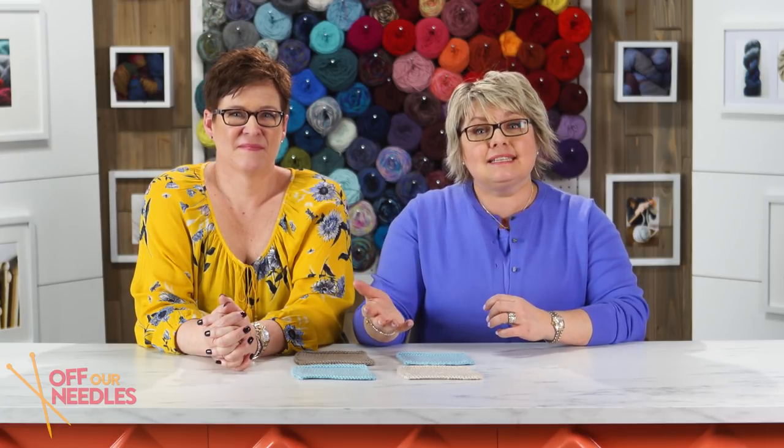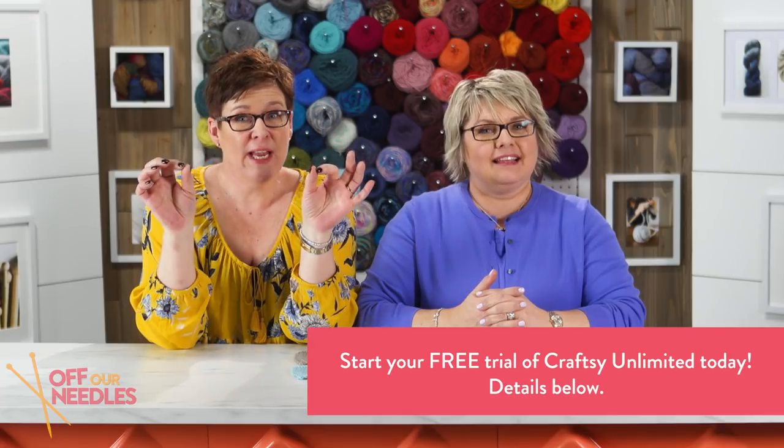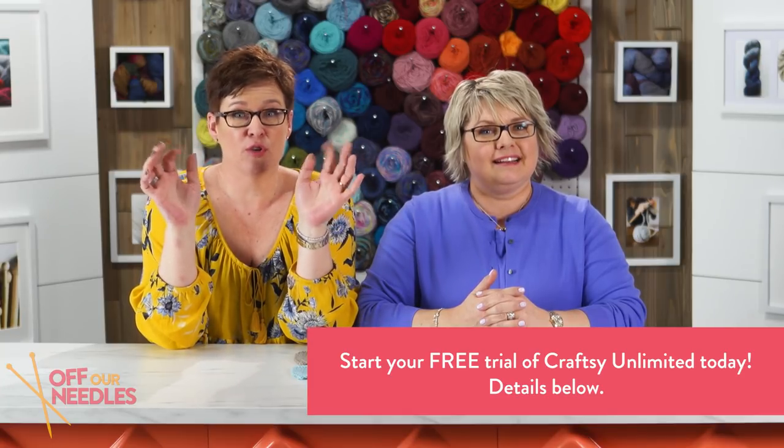True confession: I learned to do short rows on Craftsy with Carol Feller. There's a class — actually more than one class — but the essential short row techniques class shows you the Japanese and lots of other techniques. That link is going to be in the description box below, and that class is available as part of Craftsy Unlimited. We have a free trial membership for you, so you can try out Craftsy Unlimited and watch the short row class for free.